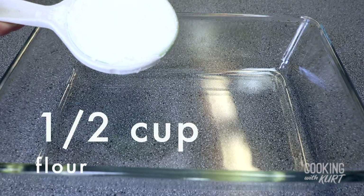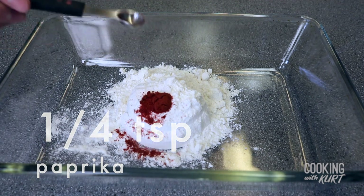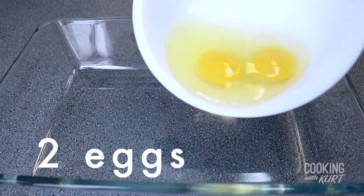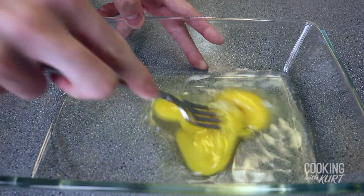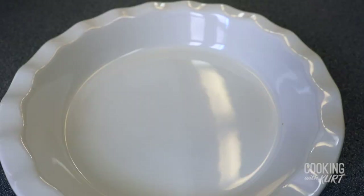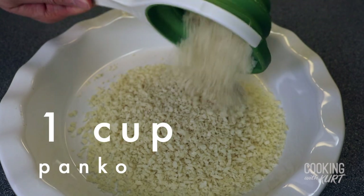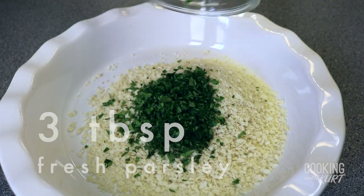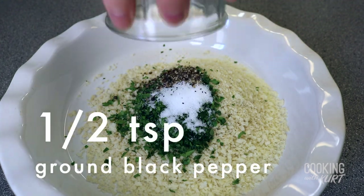Take three separate dishes. In one dish, combine a half cup of flour and a quarter teaspoon of paprika. In another dish, whisk two eggs and two tablespoons of water. In the third dish, combine one cup of panko, three tablespoons of finely chopped fresh parsley, a half teaspoon of salt, and a half teaspoon of black pepper.